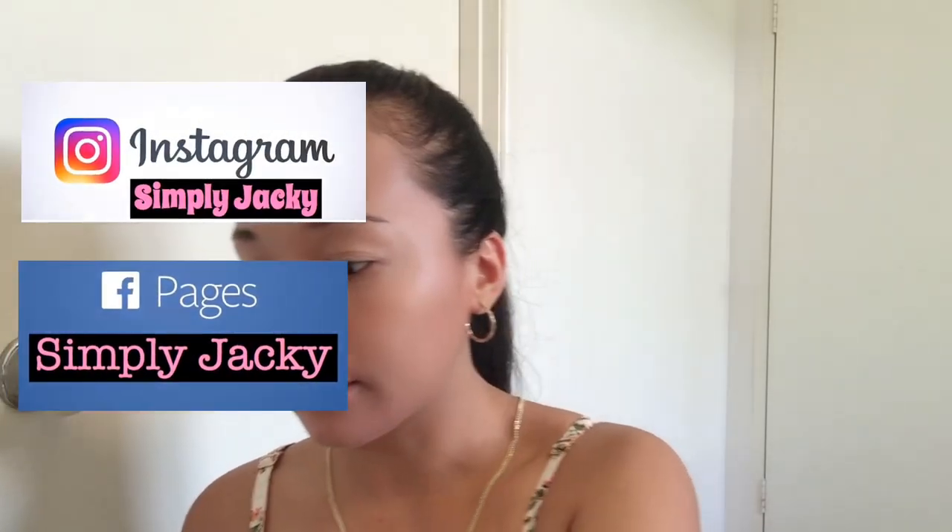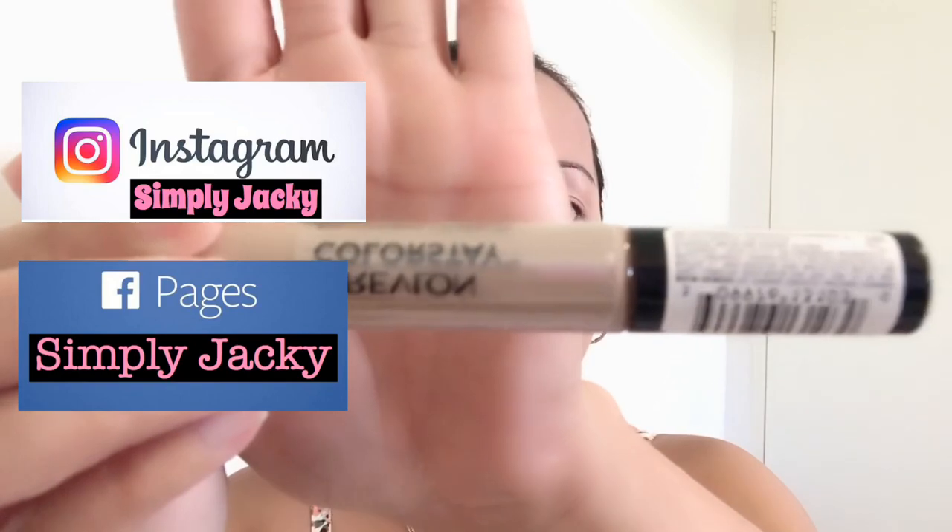Now for my concealer, I'm using this Revlon Colorstay on the shade Light Medium Pale Moine. Now using my Beauty Blender from Sephora, blend lang siya guys ng ganyan. And don't forget to conceal as well your nose para maging matangos ang ilong natin tingnan.